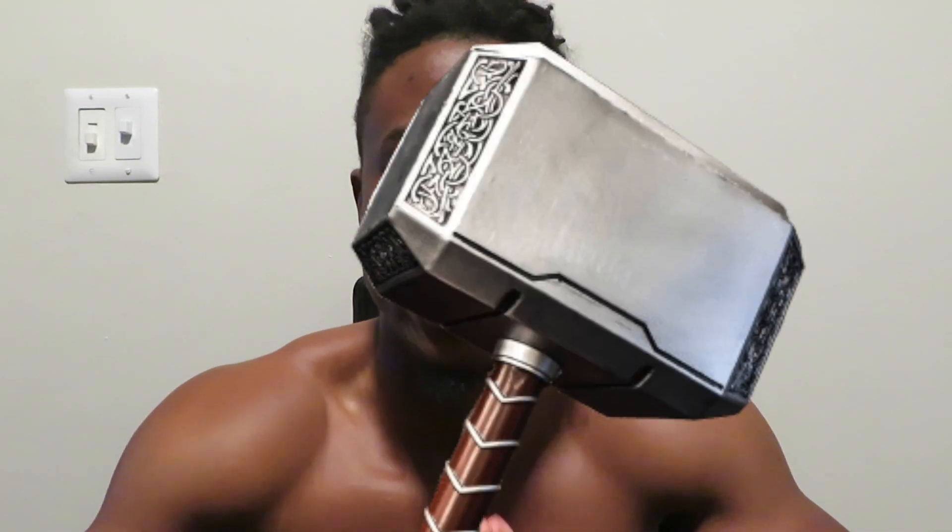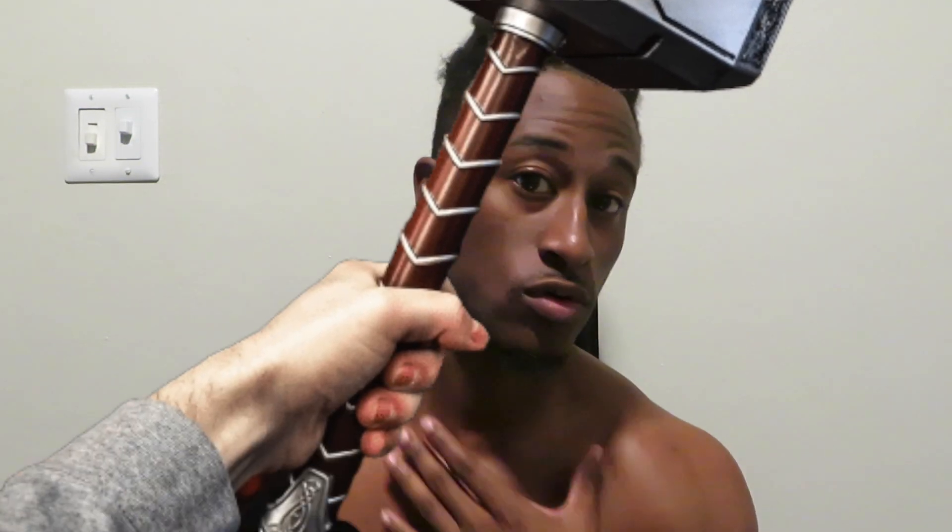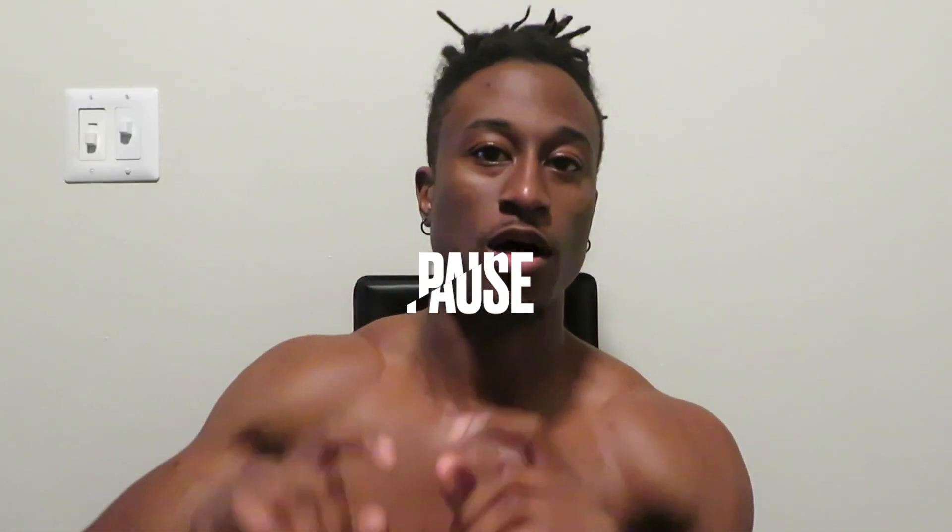I tore my bicep doing the Thor's Hammer challenge. For those of you who are not familiar, it's where you take a barbell — like a 45-pound Olympic lift barbell — and you grab it by one of the ends that you load the weight on. You can't grab the actual bar where you would normally lift. You have to grab the side you load the weight on and hold it vertically in front of you.